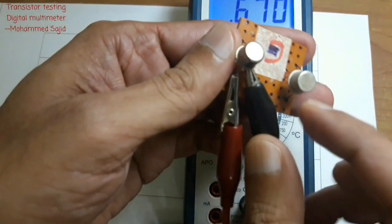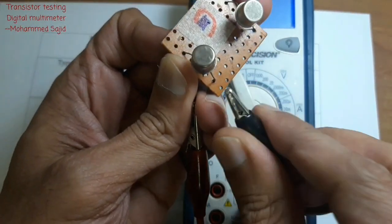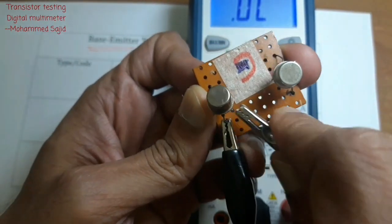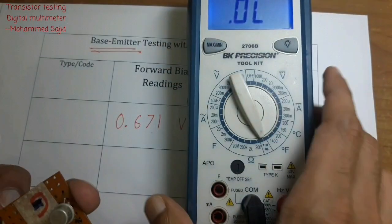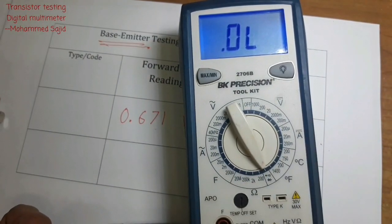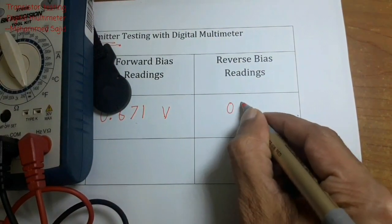Now I will interchange the wires. I connect the black wire to the emitter and the red wire to the base. Now checking the reading — it is OL. This is the reverse bias reading. I will write OL for reverse bias.